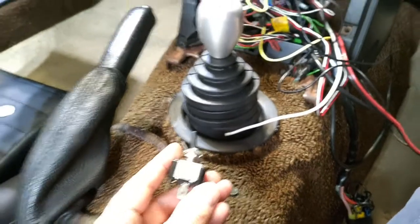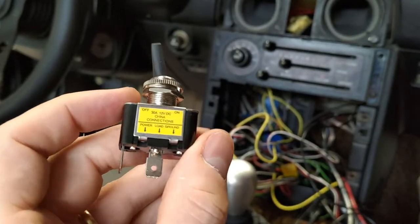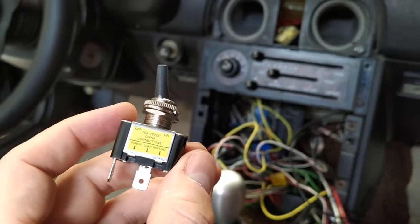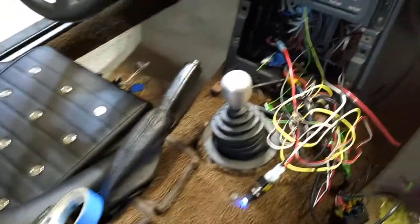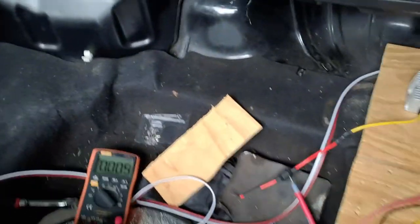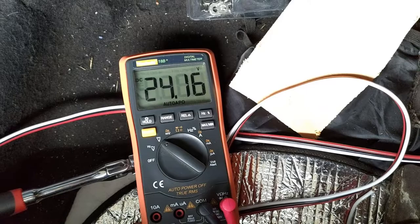Back up to the front of the car — apologies for the fan noise, it's about 110 degrees in my garage. We've got our switch and as you can see, it has three leads. We need to hook it up to power, ground, and the white wire going to the back. Key on, switch on — a little blue light lights up when it's on. And if we go back here, we can see a nice happy 24 volts out of our little converter.